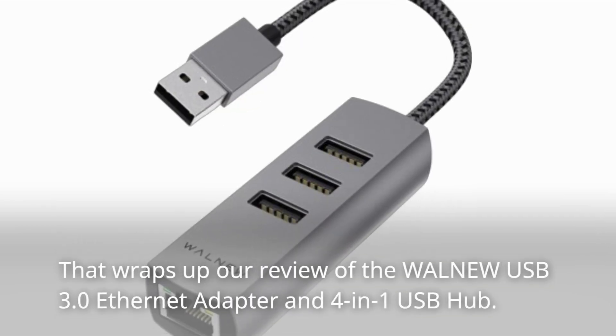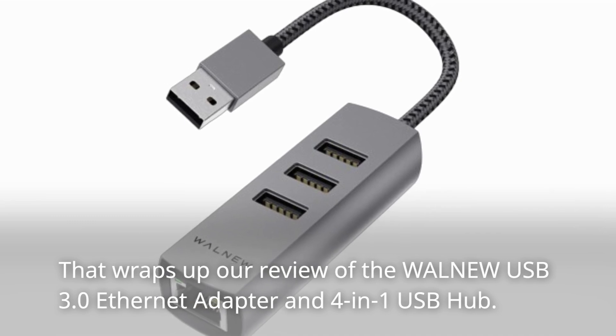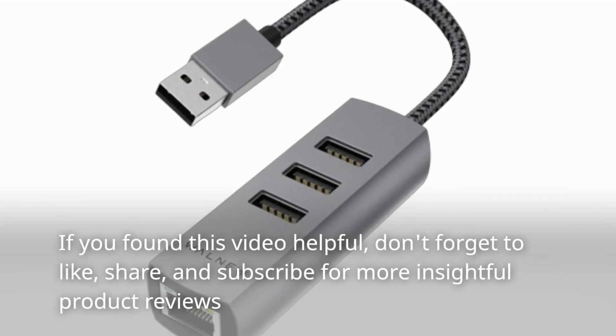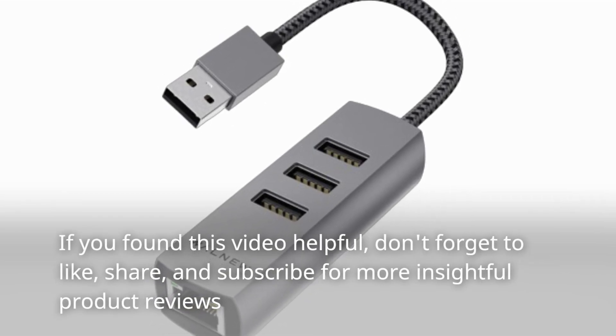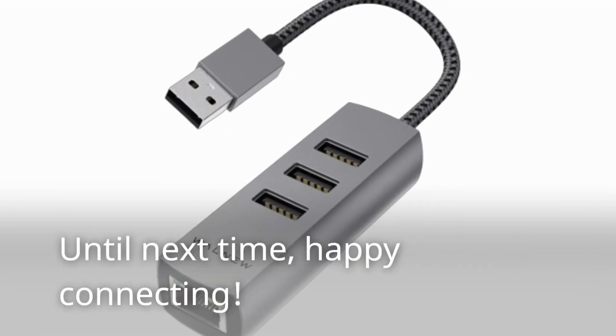That wraps up our review of the WALN-EW USB 3.0 Ethernet Adapter and 4-in-1 USB Hub. If you found this video helpful, don't forget to like, share, and subscribe for more insightful product reviews. Until next time, happy connecting!